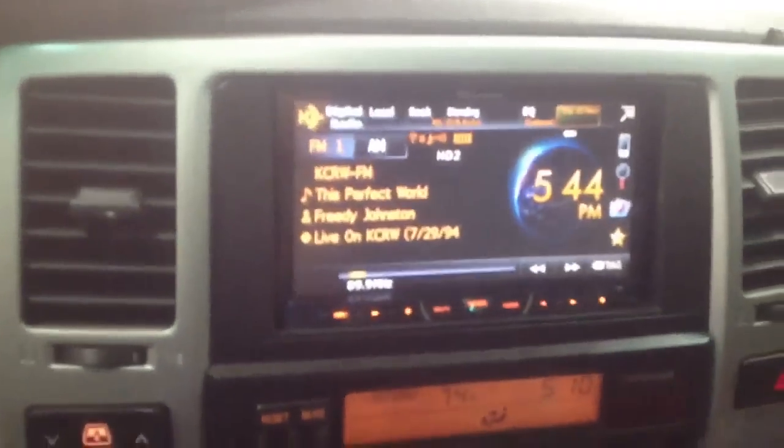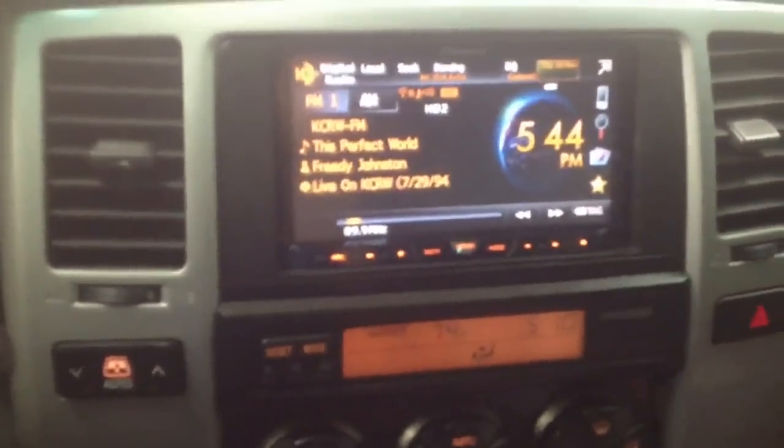What's nice about this unit is we're able to match the coloring. As you can see, the rest of the illumination is orange, and we've set it up to be orange, so at night time it's not a distraction.